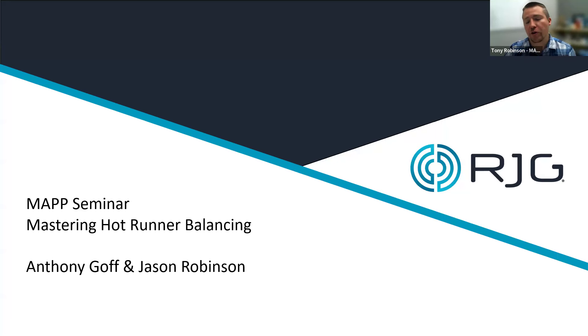Good morning or afternoon, everyone. I am Tony Robinson with MAP, and welcome to today's webinar titled Mastering Hot Runner Balancing: Optimizing Injection Molding Efficiency and Quality, presented by MAP partner RJG.